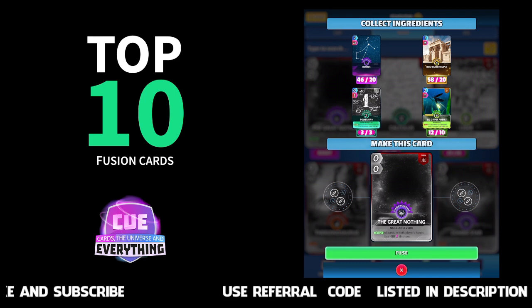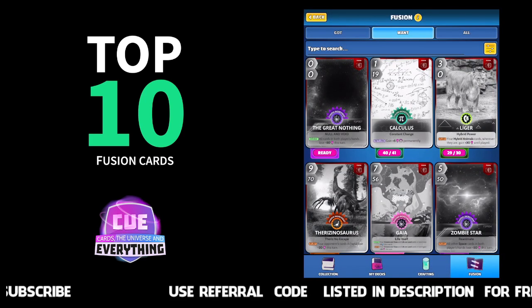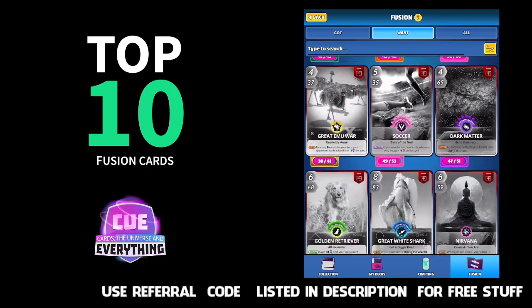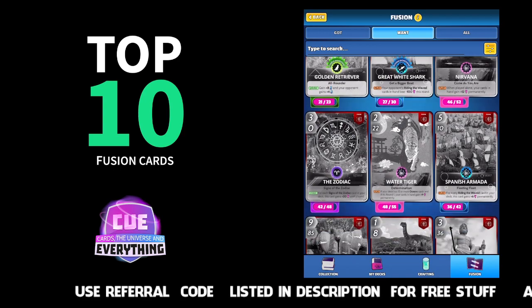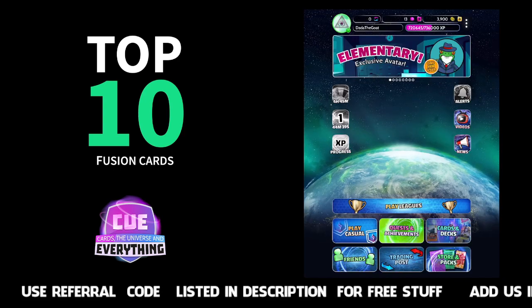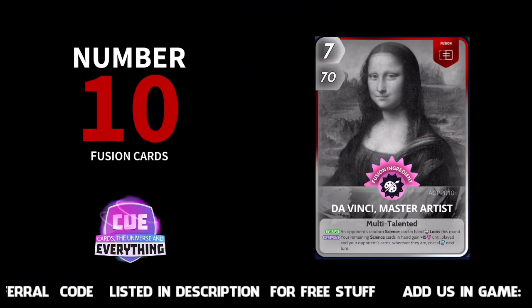There's another one there — the Great Nothing. As you can see, that one I'm ready to fuse but I don't want to because I like that card. So that's the fusions — have a quick look at those. Now as I said, we are going to run down the top 10 fusion cards. These are probably the ones you want to make first. I'm sure everybody's got different ideas, but here we go.